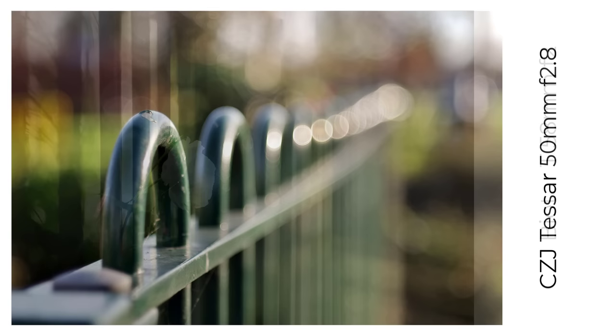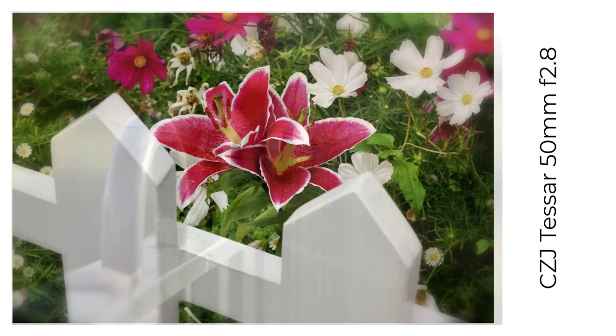Next in line is the Tessar 50mm f2.8, a lens and design that was known as the Eagle Eye for its sharpness long ago. All I can say is I don't use the old lens as much as I should do, and that's my fault and not the lens's.